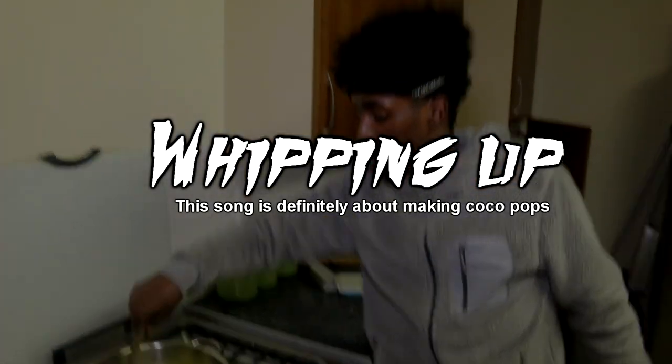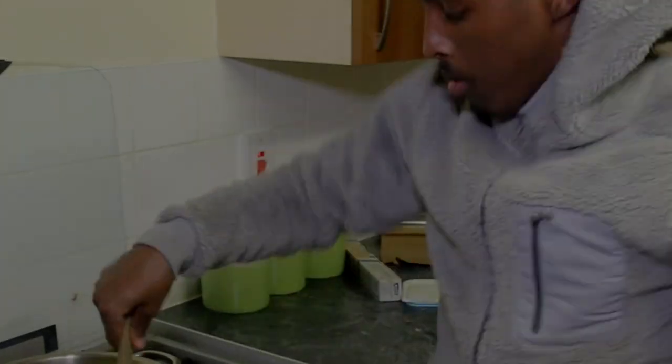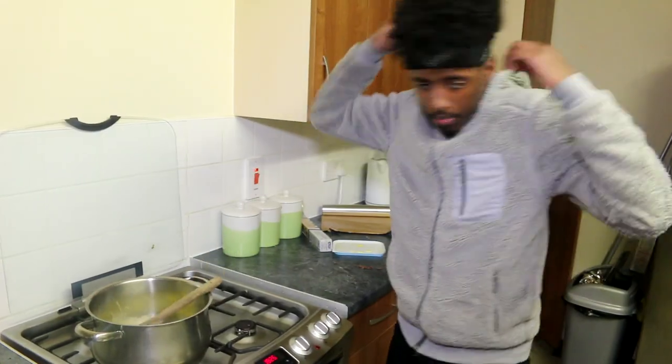Next, it's time to heat up some butter. You whip it up. Alright, next guys, we put in the marshmallows.